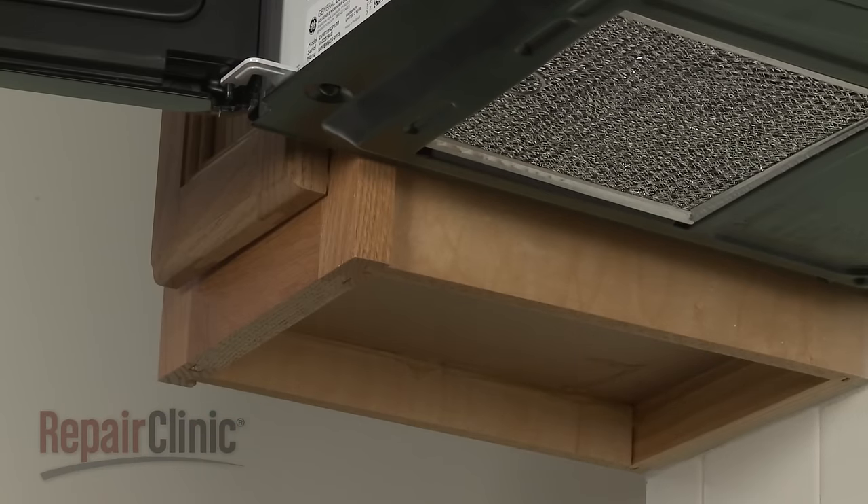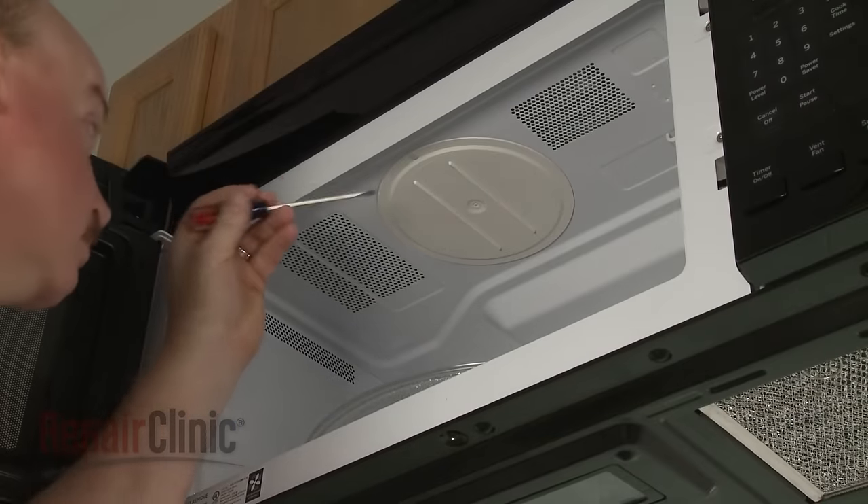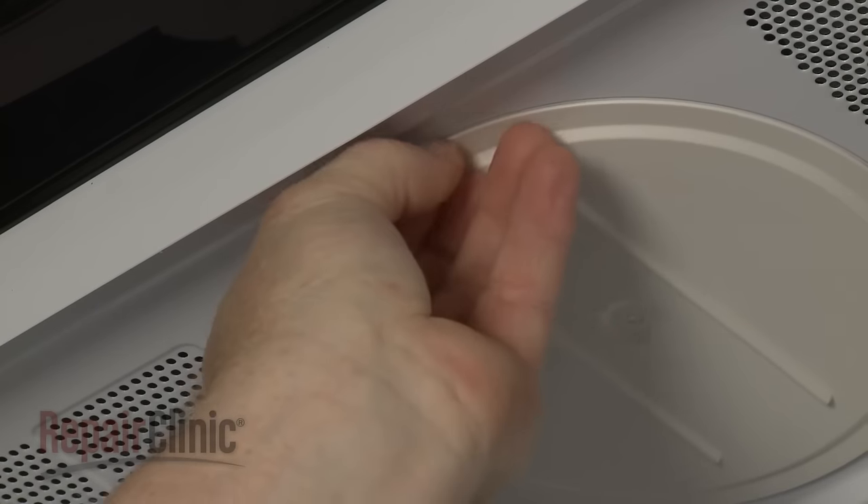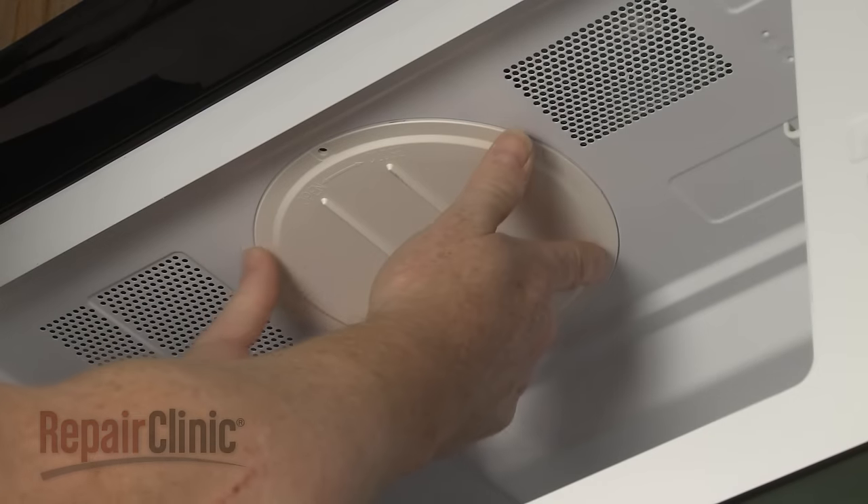To access the stirrer blade assembly, use a small flathead screwdriver to help pry out the stirrer blade cover mounting pin. Then rotate the cover counter clockwise to remove.